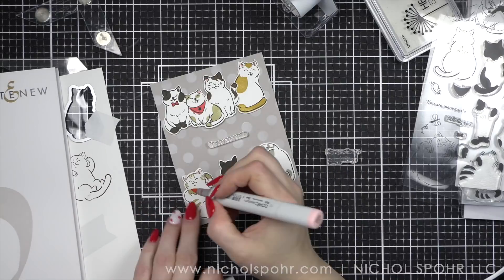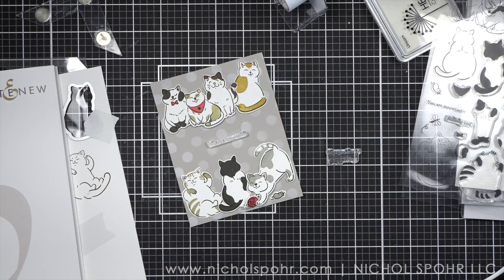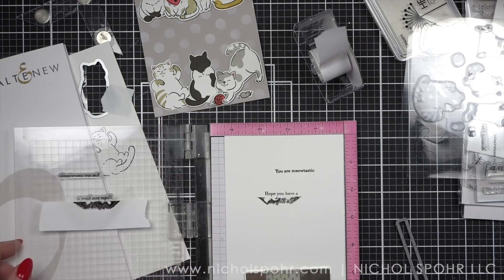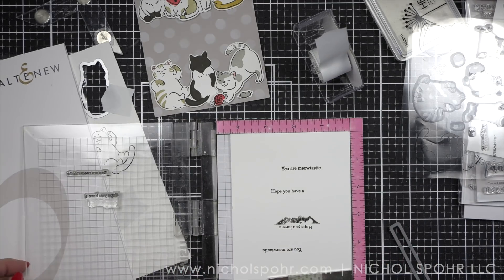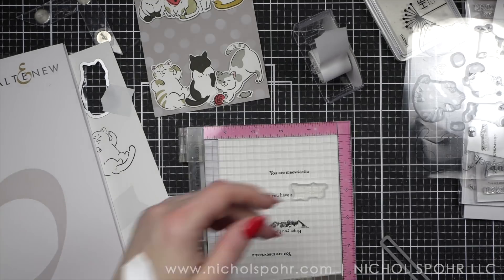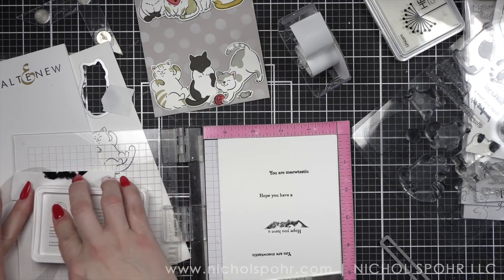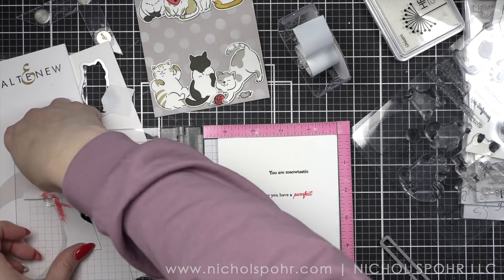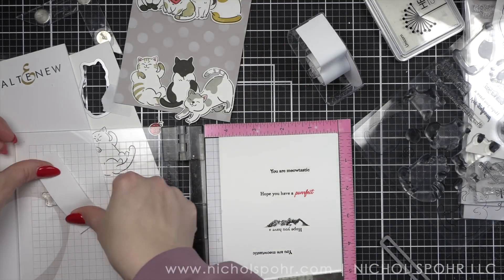I am going to pop up all of the cats with foam adhesive, and then we're going to stamp a couple of different phrases from the Cat Life stamp set on smooth white cardstock. We'll die cut them with some Simon Says Stamp Sentiment Labels dies and pop those up right in the center. So I'm using 'You Are Meowtastic' and 'Hope You Have a Perfect Day.' For 'Hope You Have a Perfect Day' I am going to mask off part of that sentiment so that I can stamp it with the Pinkfresh Studio Passion Fruit ink — a great way to incorporate a little more of that red color into the design.